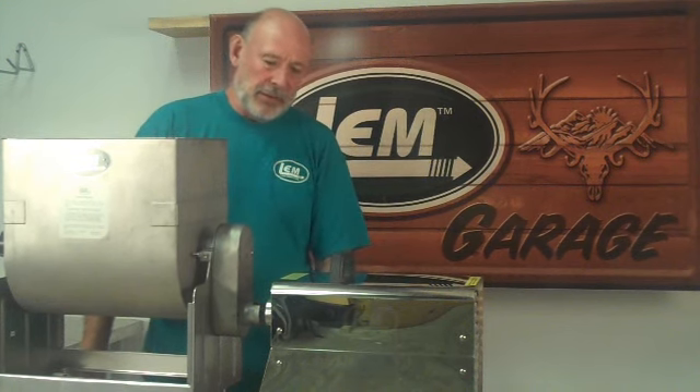Hi, this is Ed again. Today we talked a little bit about how to get this mixer into the grinder. Hope you enjoy the video and look for more videos to come. Thank you.